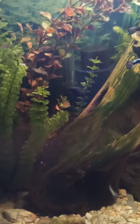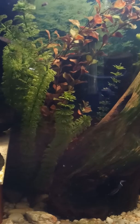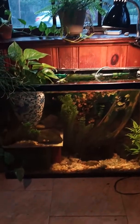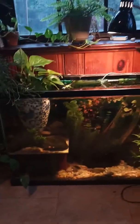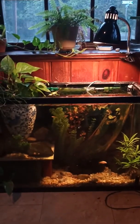I converted my mini pond over to a glass aquarium and it's actually sitting on the floor where the mini pond was. It was doing a lot of bowing and I really wanted to get as much water as possible.